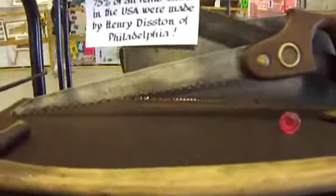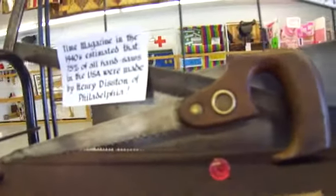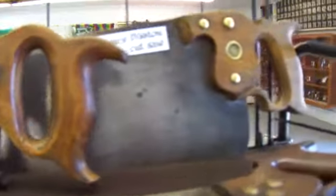Here's some vintage carpenter's tools. Do you recognize any of them? How do you like that level?